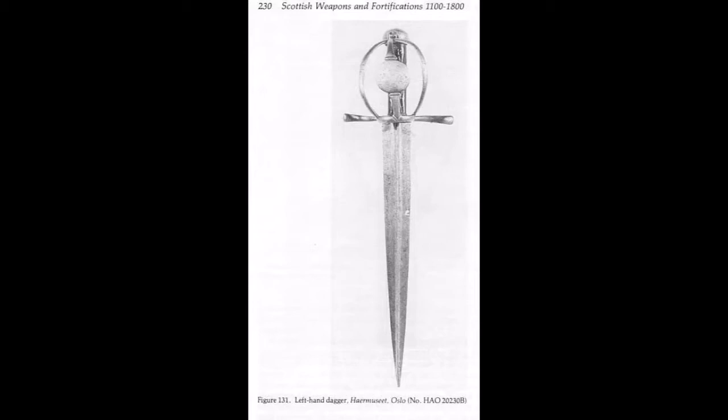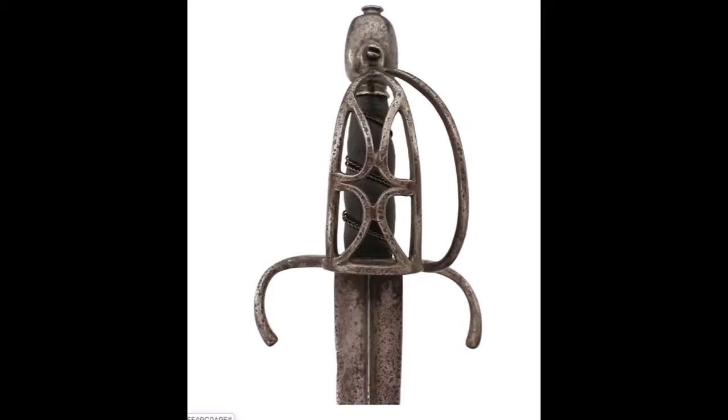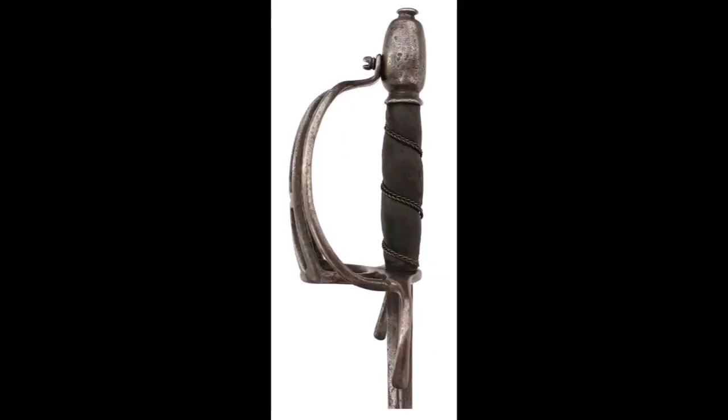Generally speaking, when we use the term alehouse dagger we can think of the 16th and 17th century parry dagger, often used with a back sword. But we also know from sources like Joseph Swetnam that the English seem to have preferred close-hilted parry daggers as a companion for the rapier too. The obvious purpose of the half basket or full basket hilt is to protect the dagger hand, especially against cuts, so you can quite directly parry against them to stop the blow.